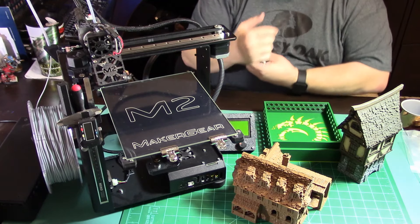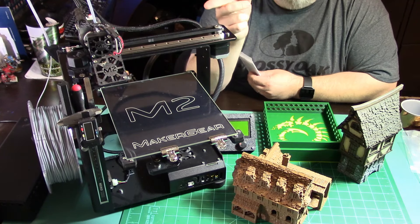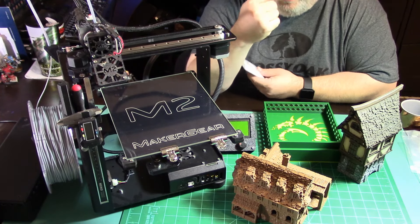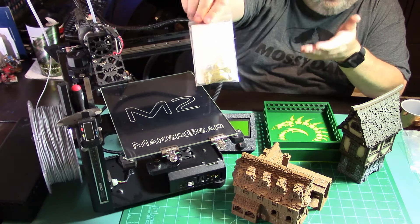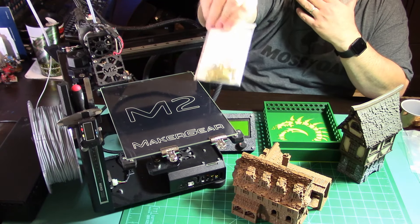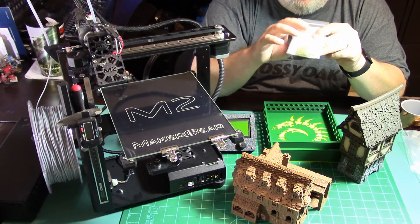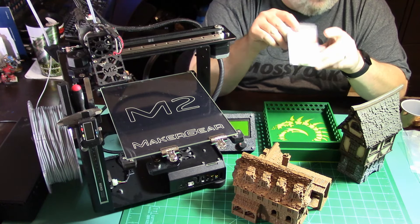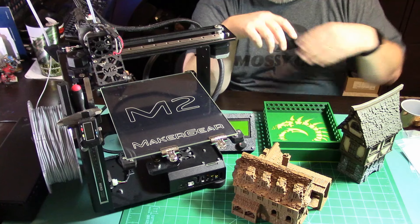I probably had 300 to 400 hours on my last print head and I finally had a clog - you can kind of see it getting gummed up. So if you're buying the M2, for ten dollars get yourself an extra nozzle, and your downtime will be probably 10 minutes while you change it out. I also ordered a stainless steel nozzle because I have a roll of carbon fiber filament - that's why you need stainless steel nozzles for carbon fiber. So: an extra fan, an extra nozzle, and I would also recommend a second build plate.